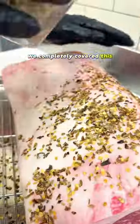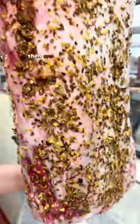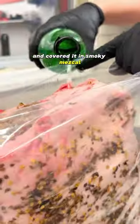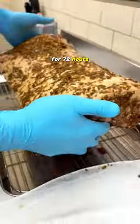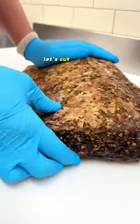40 days ago we completely covered this USDA prime ribeye in dehydrated jalapeño flakes, then transferred it to a vacuum seal bag and covered it in smoky mezcal. We let it marinate vacuum sealed for 72 hours. From there we opened it up, wrapped it in cheesecloth, covered it in more mezcal, and let it age for 40 days. We've waited long enough — let's cut into this.